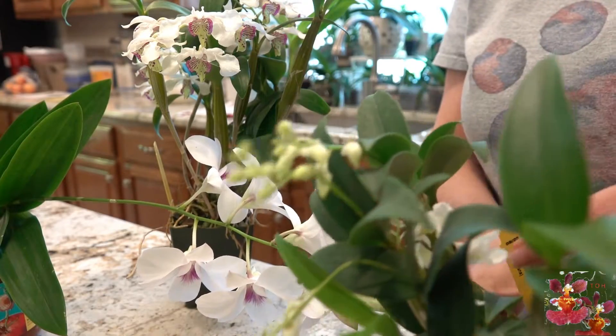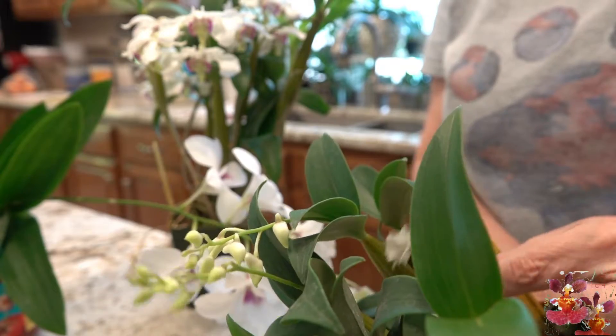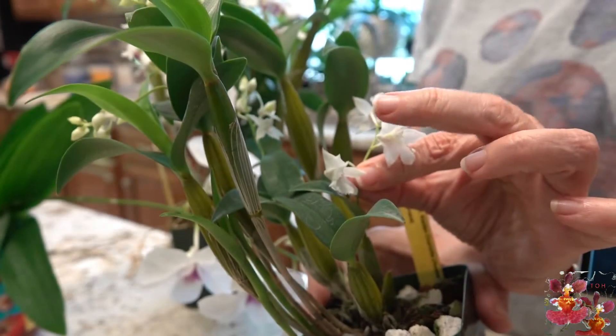And for this Dendrobium, when the bloom opens, the spur is actually still somewhat visible.